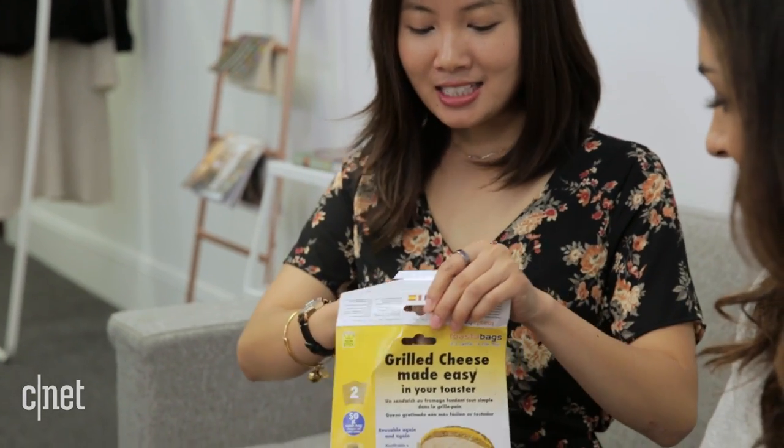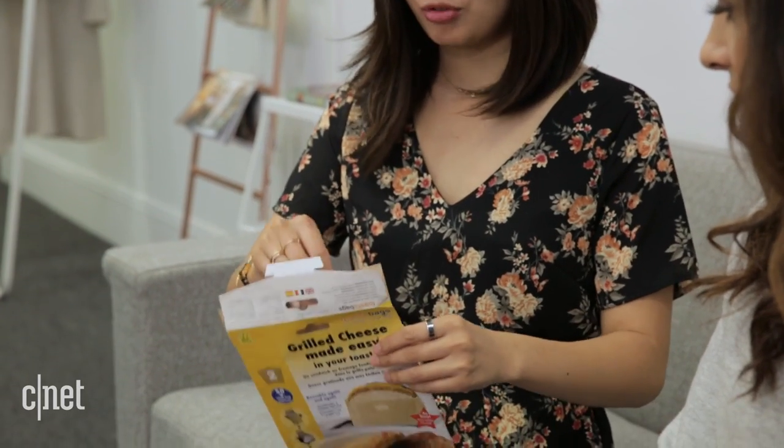If you love grilled cheese sandwiches but don't have enough time, there's this thing called toaster bags. The idea is that you can make grilled cheese sandwiches in your toaster — you don't have to fry anything, you don't have to fire up the stove.